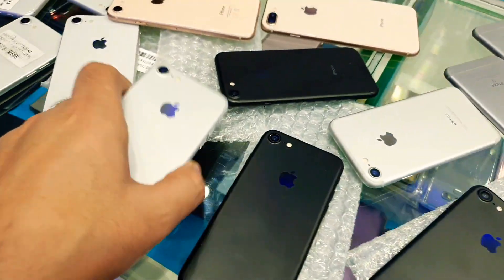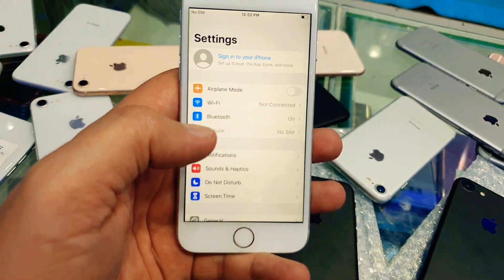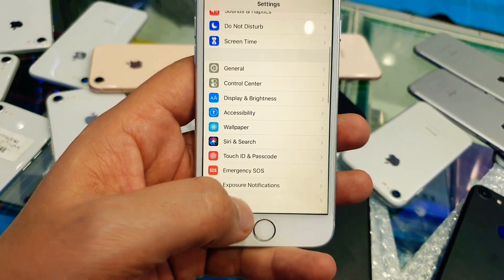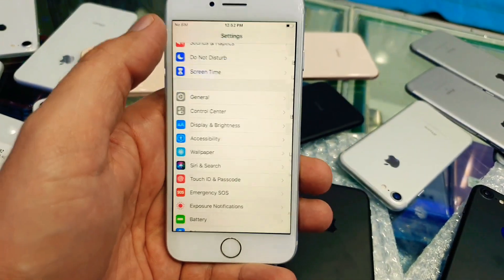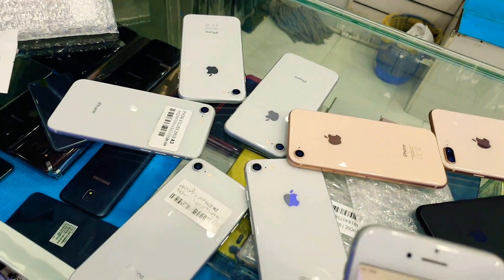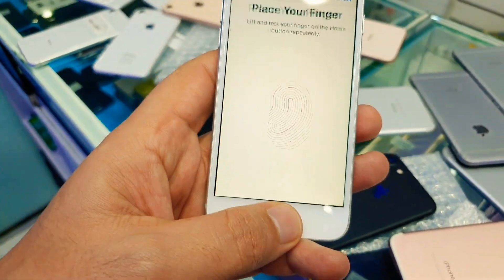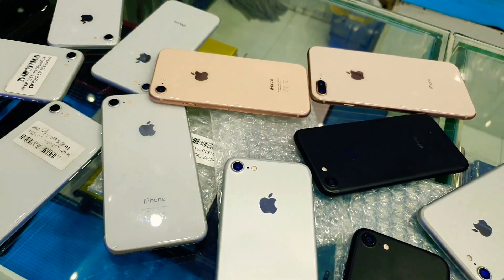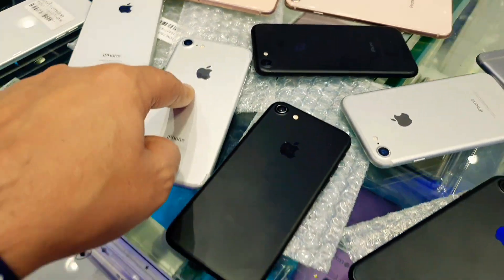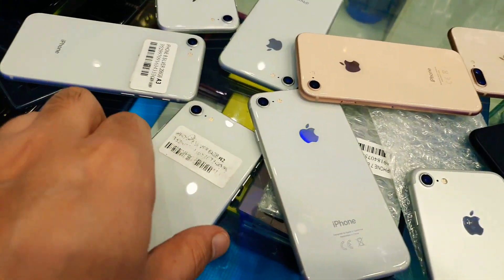Only having a little bit of crack on the finger sensor button, as you can see. It's 32GB storage for 499 dirham only. Battery is 100% on some, 93% on some, but all above 90%. Finger is working fine, just having a little bit of scratch on the body, and because of this the price is very good — 499 for iPhone 7 32GB.